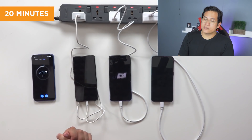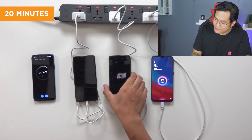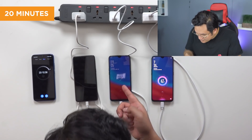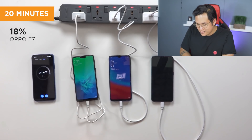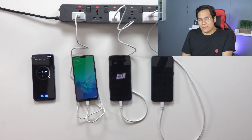We're at 20 minutes. Let's check again. The R17 Pro is already at 67 percent. The F9 is at 33 percent — it's doubled. And the F7 is only at 18 percent. See you again in 10 minutes for our final check at 30 minutes.